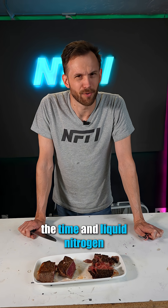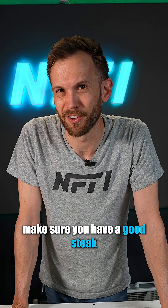So I would say save yourself the time and liquid nitrogen and just make sure you have a good steak to start with.